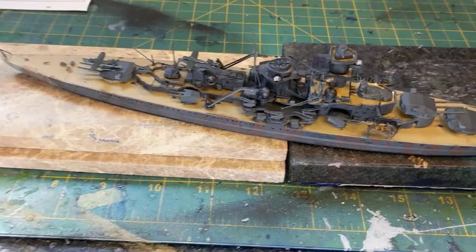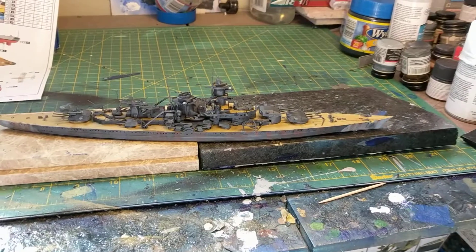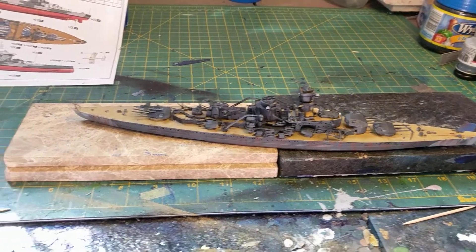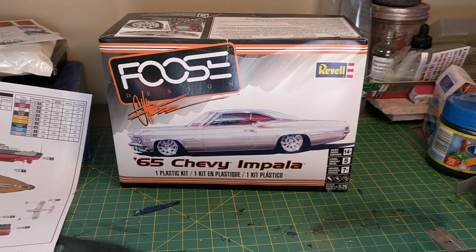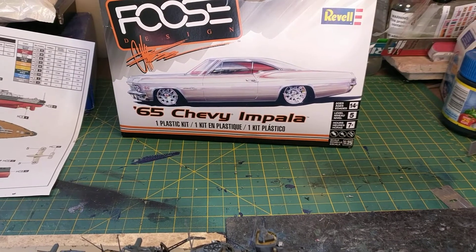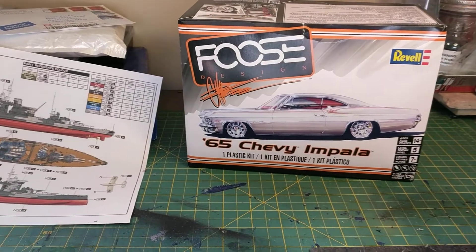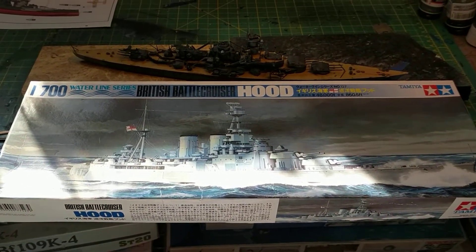I'm pleased with it overall but not sure what I'm going to do next. I'm actually thinking about doing a car model. I grew up as a gearhead in Lincoln, Nebraska — that's all I ever wanted to do. I'm thinking about doing a car for the first time ever; I've been watching a lot of YouTube videos. So it's between doing that or maybe doing another ship. Let me know what you think!